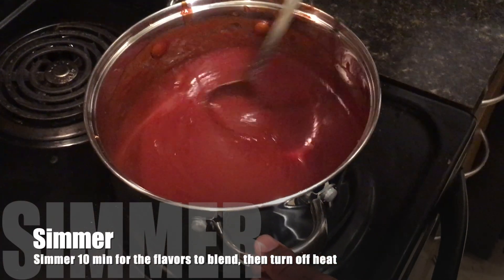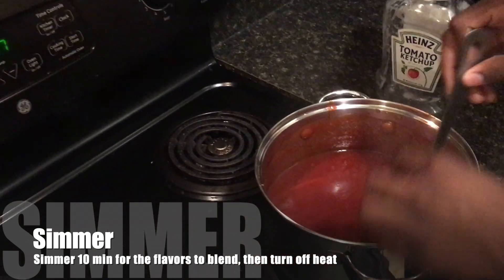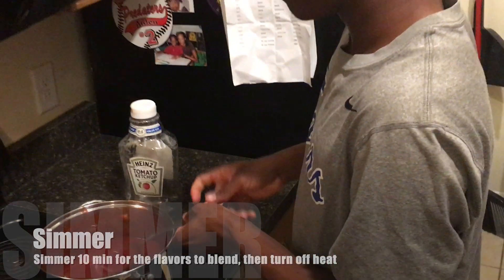Now that all the flavors are blended into the sauce, we are going to turn our stove off to let the sauce cool so we're able to put it back into our ketchup bottle. That's it guys, it's DC Mambo Sauce. It works with french fries, cheeseburgers, hot dogs, fried chicken, anything that you use for barbecue — anything you can use though.